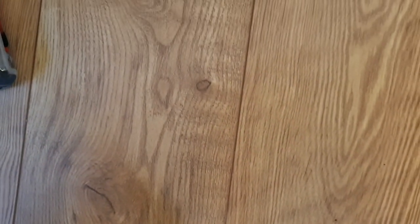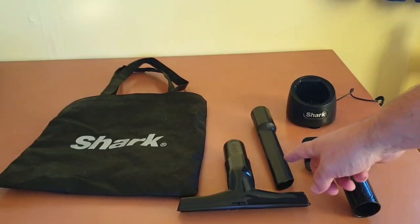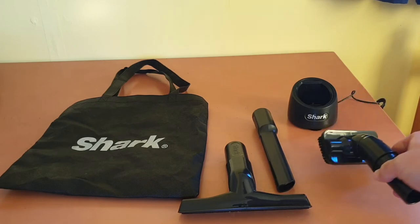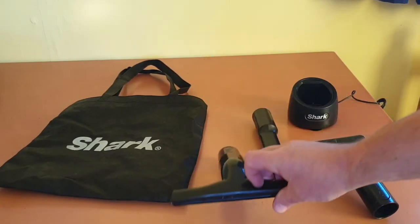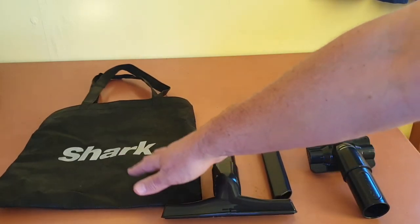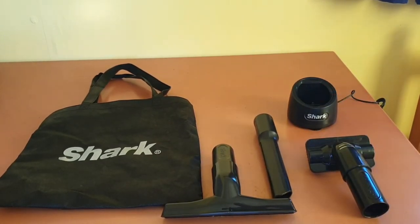Battery life and suction were the two things I was worried about when I switched to a cordless vacuum cleaner, but this machine has been great so far. What you don't get with the Shark is lots of accessories — you just get three tools: a brush, an upholstery attachment, a longer nozzle for getting into crevices, and a tote bag to keep them in. You also get the charging dock, which we discussed earlier.